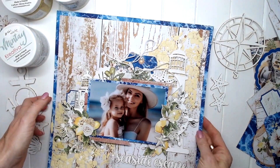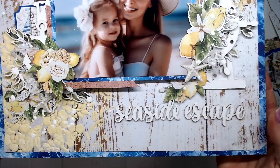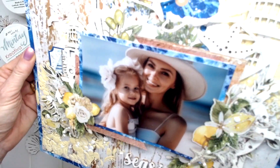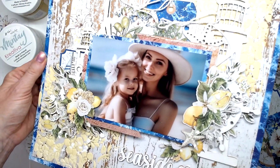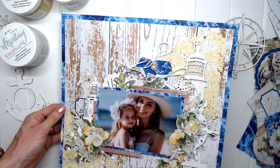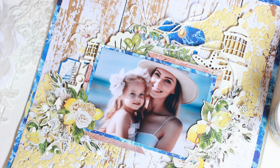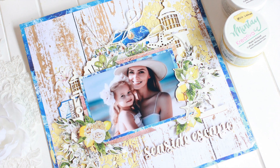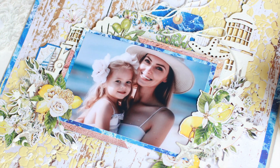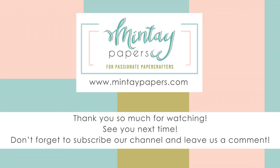And that's my layout completely finished — cute little clusters, 'Seaside Escape', some lovely stenciling, lots of chippies, and pretty paper die cuts and paper elements, all by Mintay in the beautiful Mediterranean Heaven collection. I hope you enjoyed this video tutorial and I hope it inspires you to get out your Mintay papers, your stencils, your chalk paint, and have a play for International Scrapbooking Day. Thank you so much for watching — make sure you are subscribed to the Mintay Papers YouTube channel, and have a lovely crafty day.